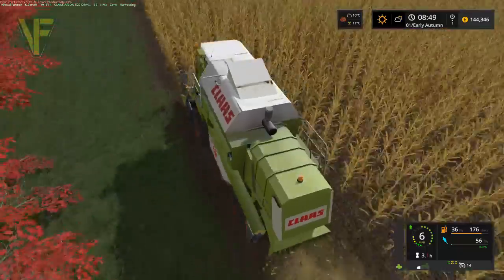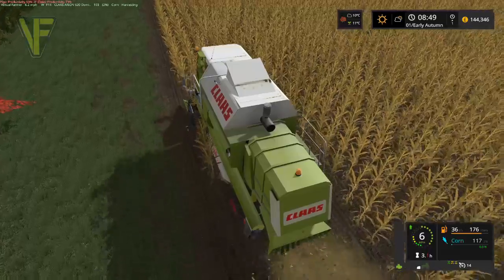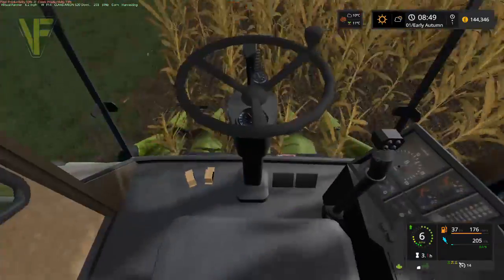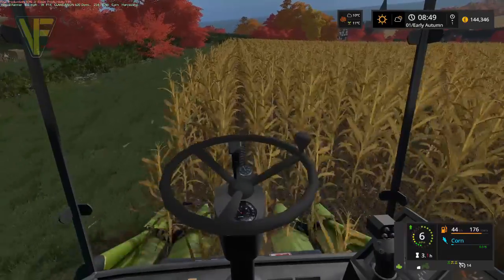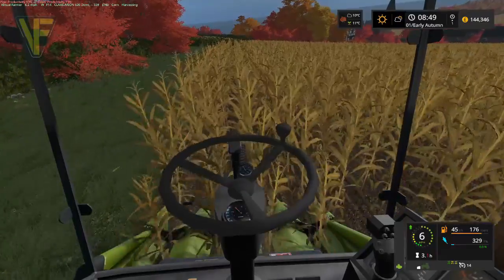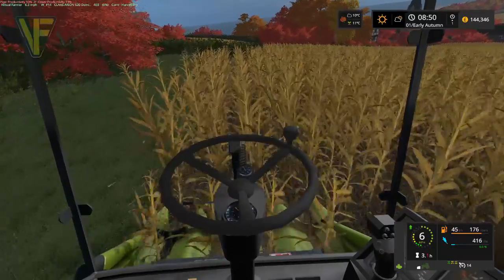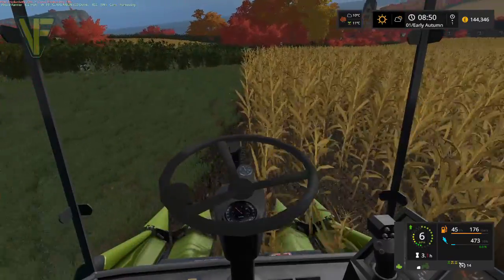So yeah, it's about as wide as the combine, this header, so it's not a wide header at all. As you can see, it may take us a little time to do this field. The little combines don't have massive headers to use.